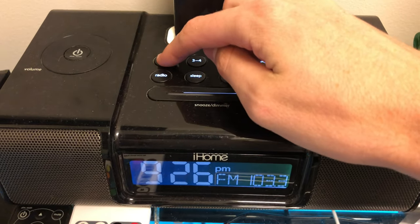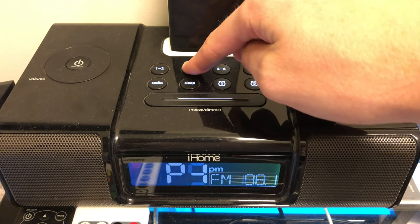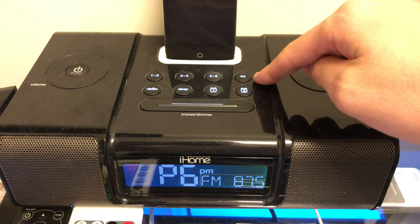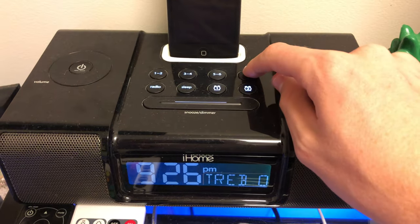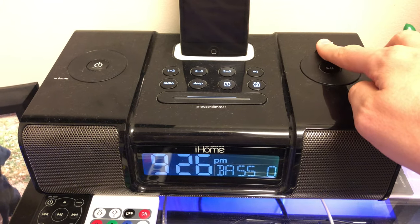There's a button right there to the right of the last preset, which is the equalizer, so that allows you to change things such as your bass, treble, and balance. This little thing has a good amount of bass — it's actually pretty impressive, and I like to keep the bass all the way up.